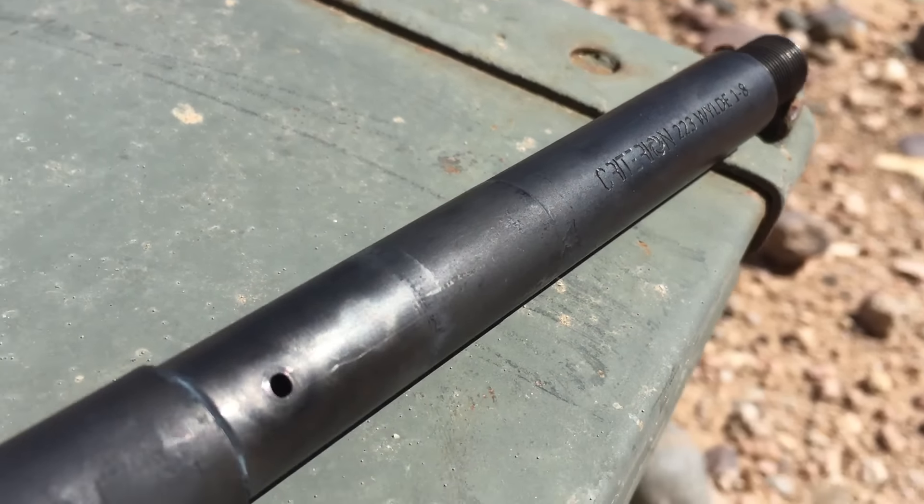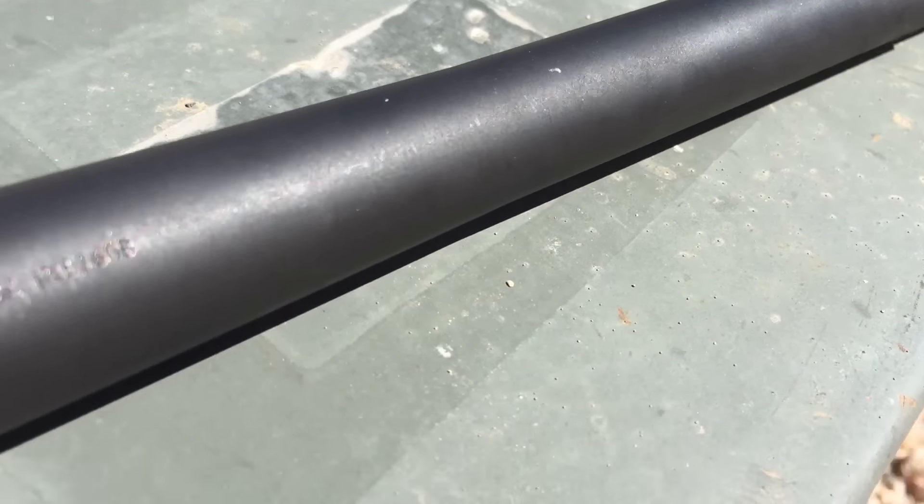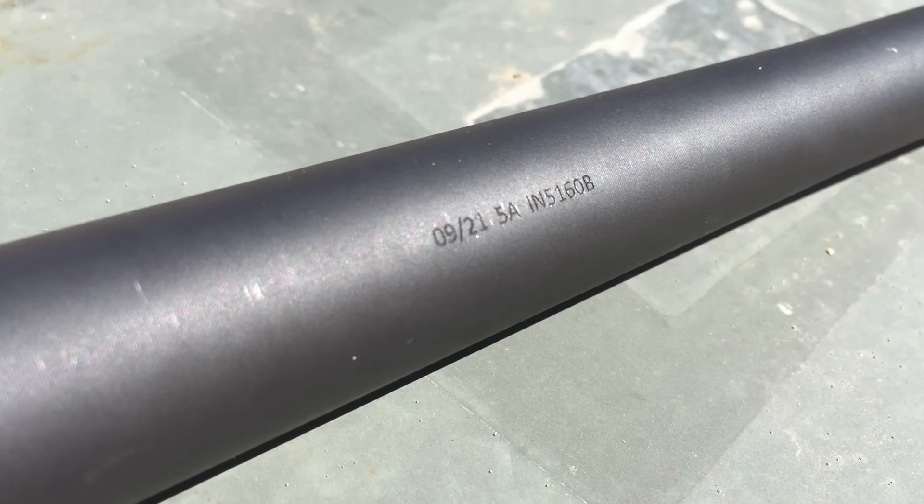Today we're going to look at something a little different. I have my Criterion Core series barrel that I've had since September of 2021 and I've put about 15,000 rounds through it.